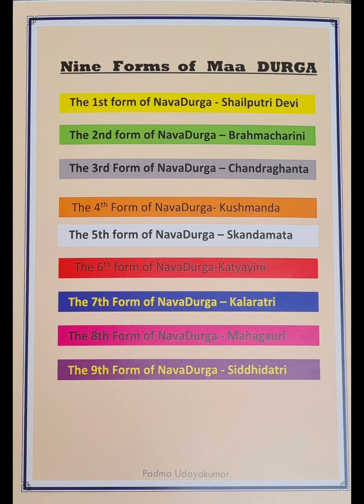There are nine forms of Maa Durga, or the Navadurga. They are: Shailaputri Devi the first one, the second is Brahmacharini, the third is Chandrakanta, the fourth form is Kushmanda, the fifth is Skandamata, the sixth is Katyayani, the seventh is Kalaratri, and the eighth is Mahagauri.